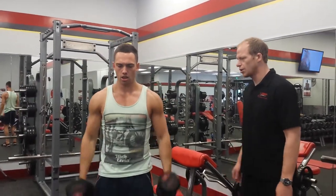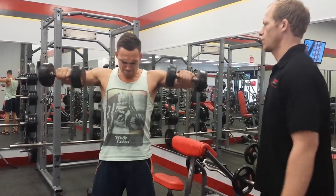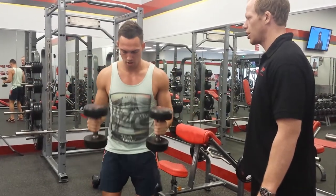Let's go straight to it. Bring it up, out, straighten out, down. One, two, three, right up.